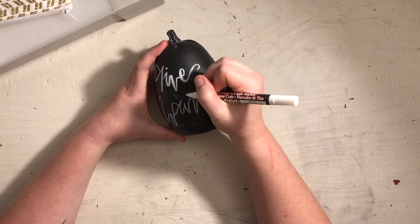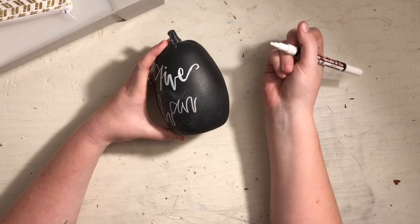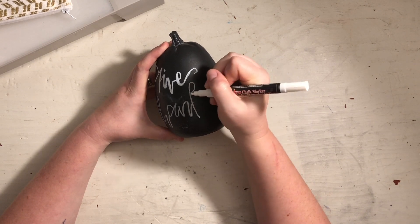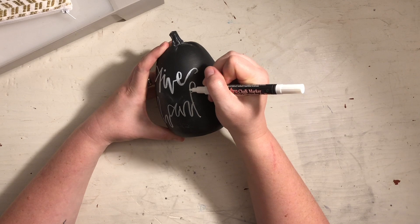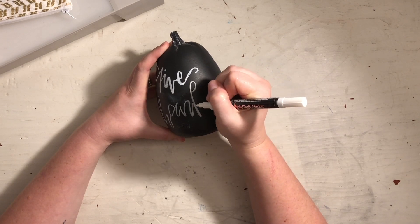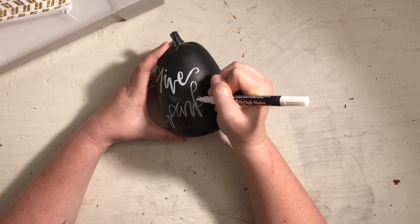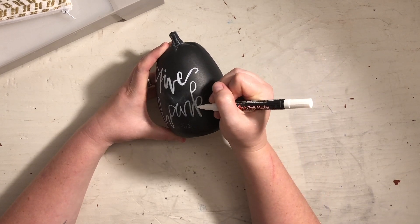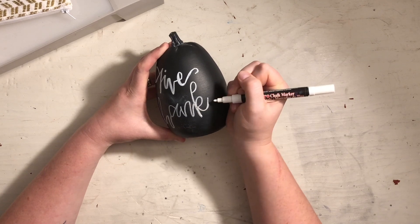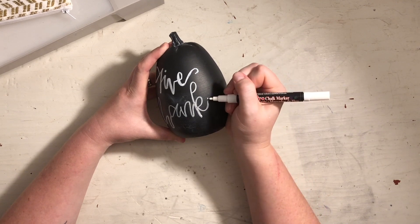This is how I would normally do my H — with a loop and down. That's how I'm going to do my K as well. A K is also like a connected hoop and a little tail.